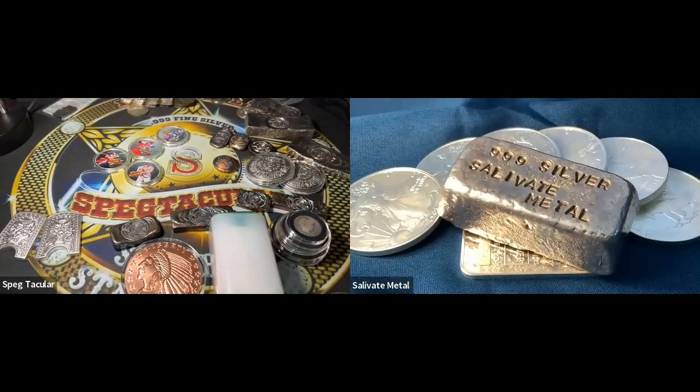So when you think about it, why raise prices that dramatically? The rate of increase that started last year is dramatic and I just don't understand it. Without an explanation, people like you and me are going to get jaded about what's going on at the U.S. Mint.